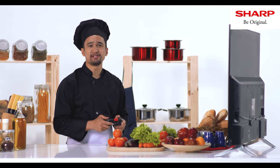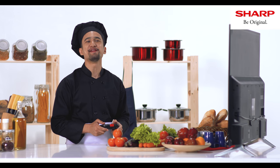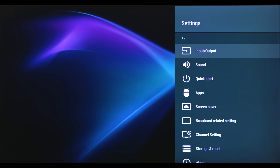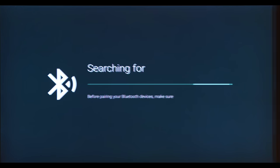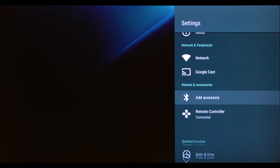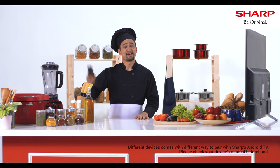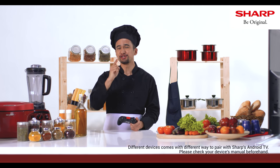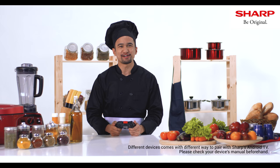Connecting your game pad to the TV is as easy as making an omelette in the morning. You just go to settings and click 'Add Accessories', because you need to pair your device to your Sharp Android TV first. Remember, different devices come with different ways to pair, so make sure you check out the manual for the device that you are using.